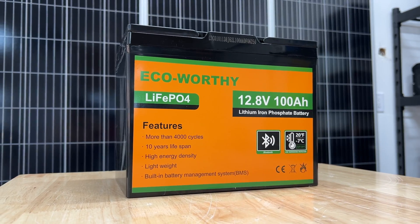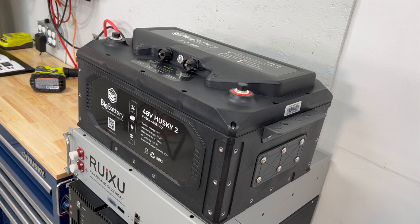Before we jump into the difference between the 12, 24, and 48, I'm going to hit you guys with a super quick 60-second electricity lesson just to make sure everyone is on the same page. When it comes to electricity, there's three main things you need to understand in this video: volts, amps, and watts.